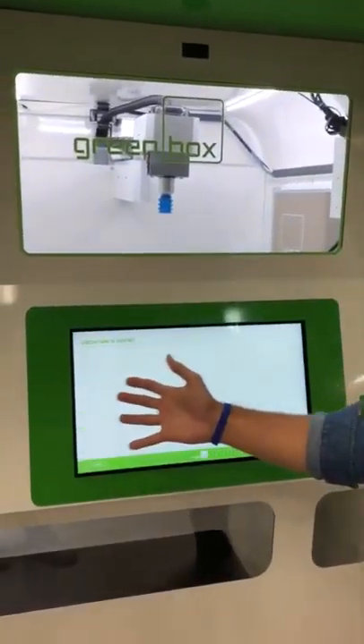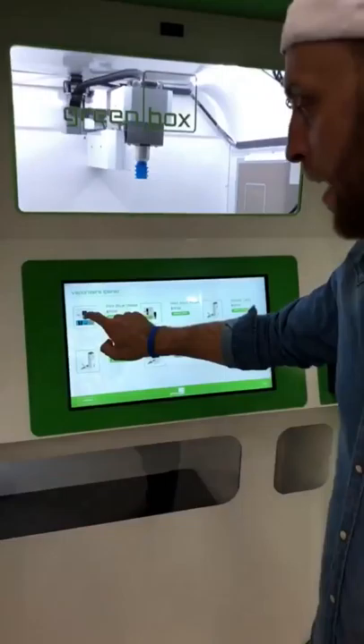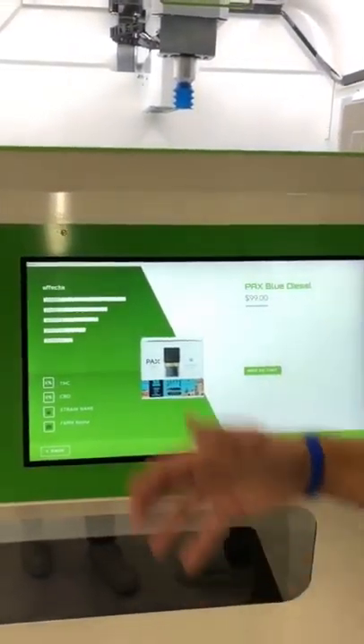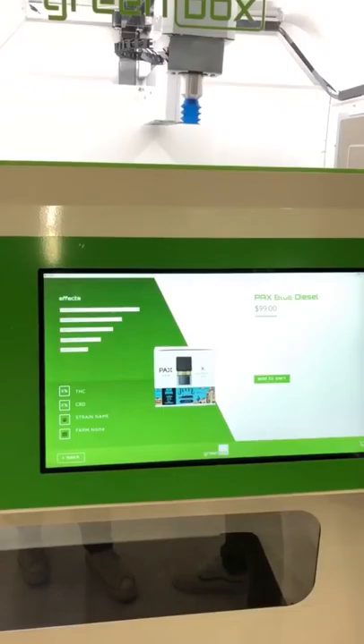I'm going to be presented with six items to pick from. I'd like to get a new PAX blue diesel cartridge — I like Sativa. From here, I'm greeted by the products page. It shows you the effects, the THC levels, the CBD levels, the price point, and a product image.